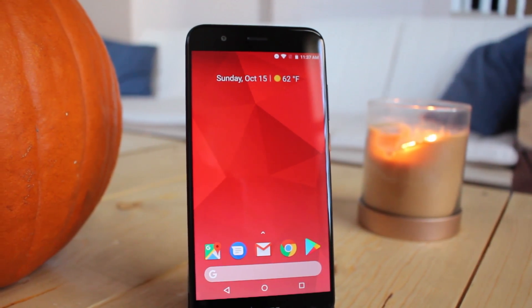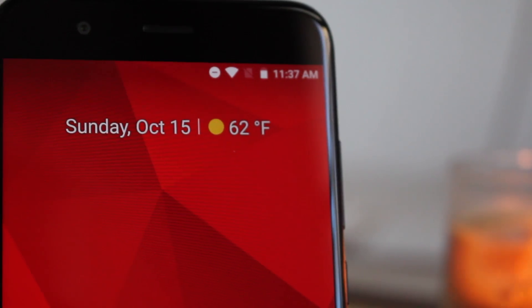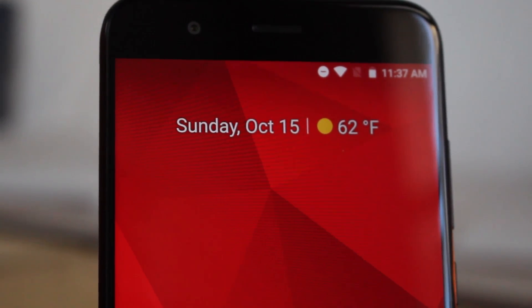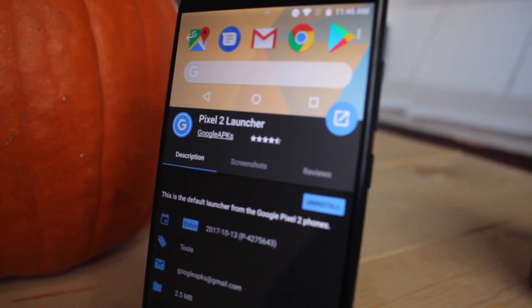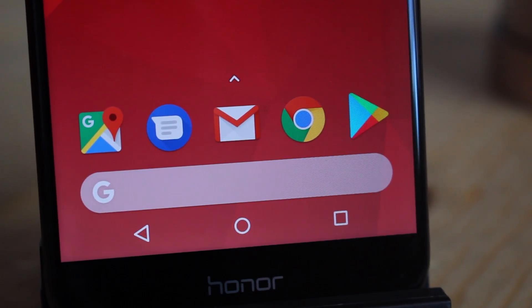Hey guys, the launcher for the new Pixel 2 is a little different than the previous Pixel launcher. There are some slight changes here that make it a bit nicer with this new upgrade. But you don't have to be a Pixel 2 owner to get this launcher — you can just download it from XD8 Labs. I put this launcher on a few of my phones, check it out.